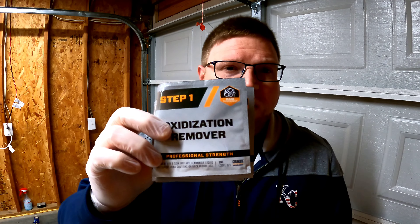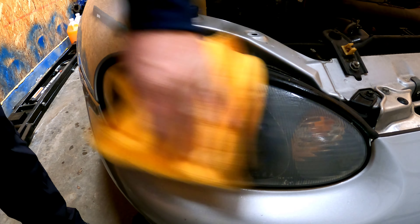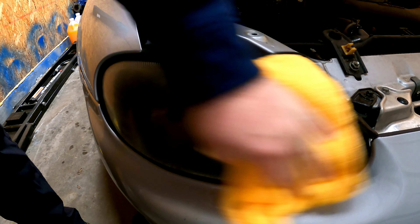G'day everyone, today we're going to learn how to clean up, restore, and ceramic coat your Miata headlights. In this kit they give you enough supplies to do both headlights, and they give you a handy pair of gloves — make sure you wear those, there's some pretty nasty stuff. Step one, we're going to start with the oxidation remover. First thing you want to do is get some soapy water or whatever you use to clean glass, and wipe down your headlights to get them nice and clean before you start the process.